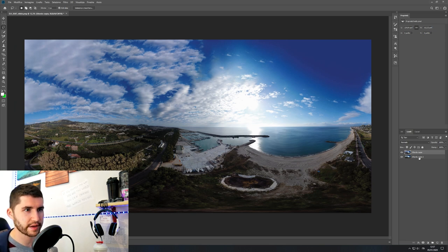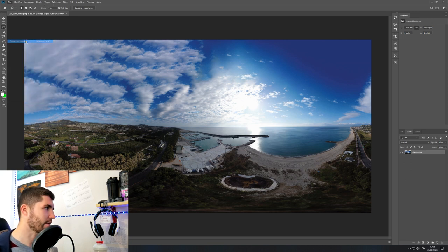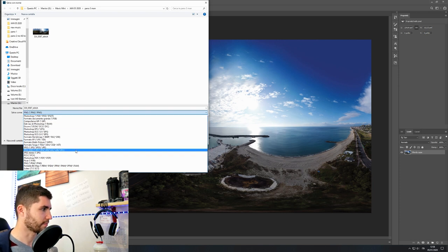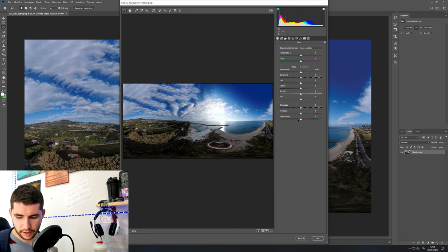Now that you've finished fixing everything, select both layers, right-click, and merge layers. Now this is the part of color correction. You can go to Filter > Camera Raw to make edits inside Photoshop without exporting the picture, using the Camera Raw values. Otherwise, you can go to File > Save As and save it as PNG, JPEG, or TIFF, and edit the picture using Lightroom. I won't tell you exactly how to do the color correction — everyone has their own way. I'm going to make a couple of edits here using Camera Raw to not have the completely raw picture from the drone.